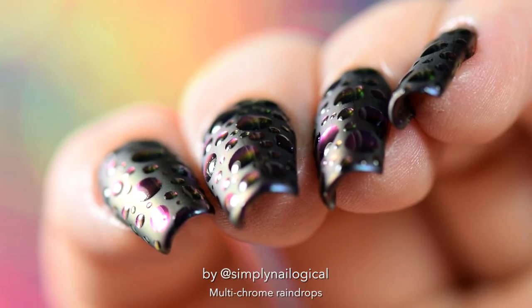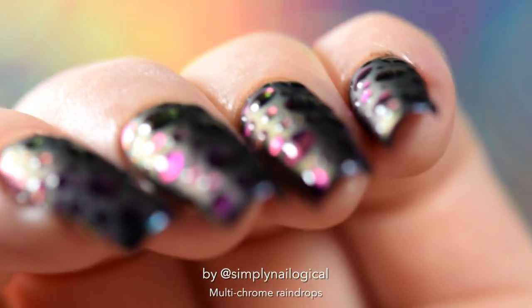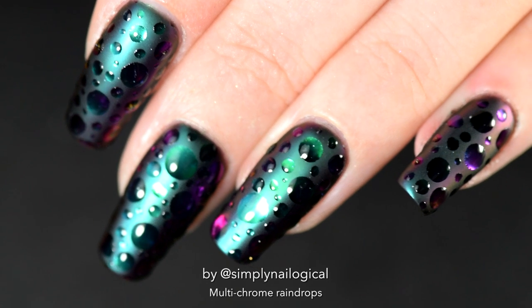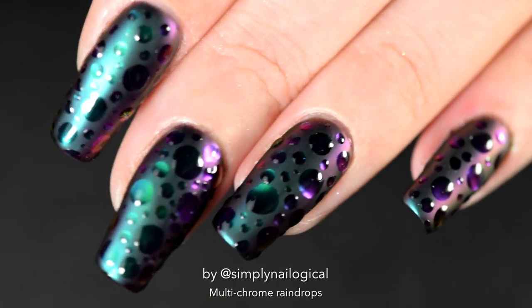But let me guess — you may not even be here for this nail art tutorial. You might just be watching this video to find out the winners of my 2 million YouTube subscriber giveaway. Not to worry, those are going to be announced at the end of the video. So first you can watch me do my actual nails.